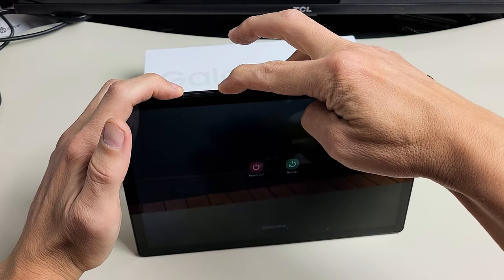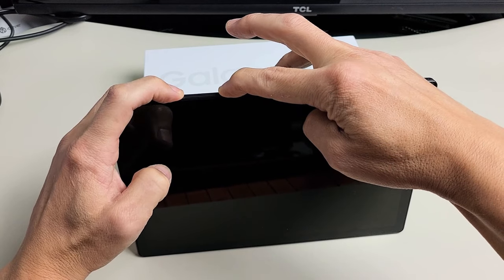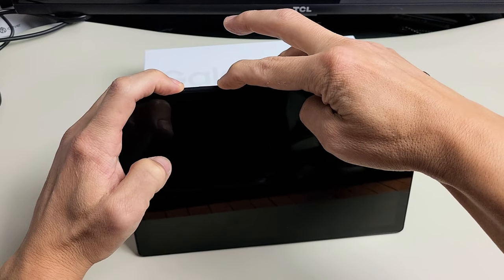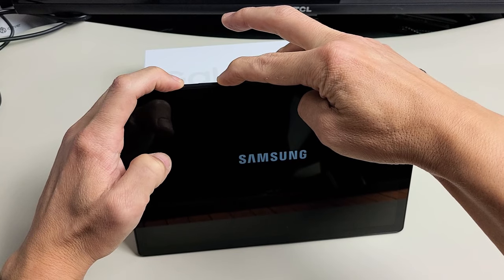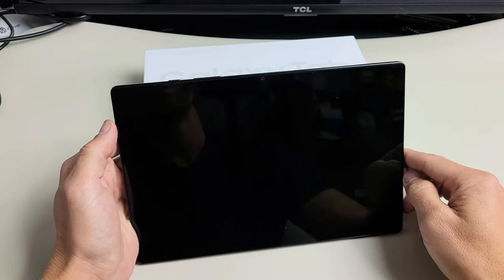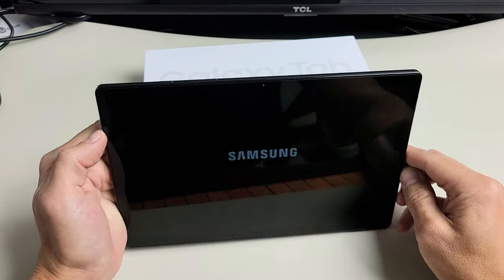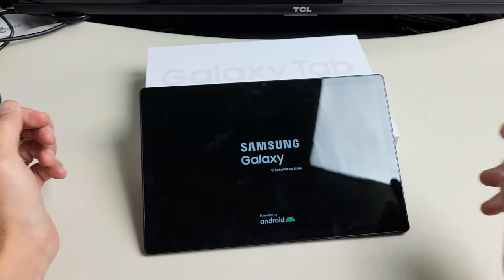Pretend my screen is totally black here — I have no idea what's going on. I'm just holding the two buttons, the power button and the volume down, waiting for a Samsung logo to appear. It just turned off the tablet. Now it's going to turn back on. Samsung logo — go ahead and let go of both buttons and wait for it to boot back up. Hopefully you are now out of the black screen. If you still have a black screen, we're going to go to the next possible fix.